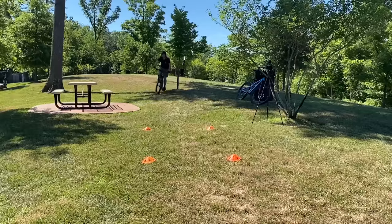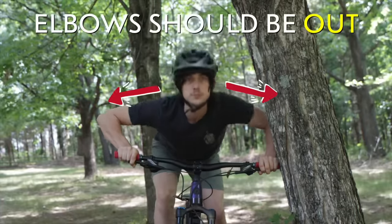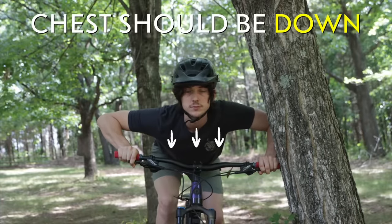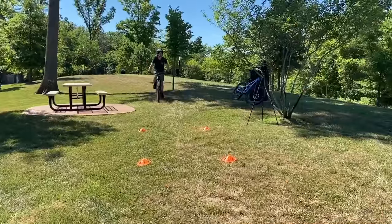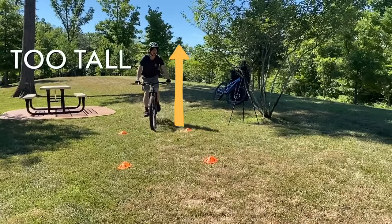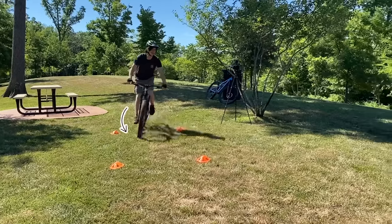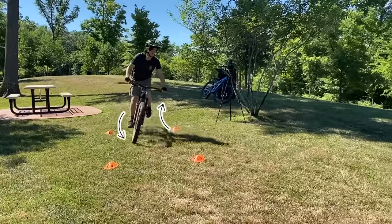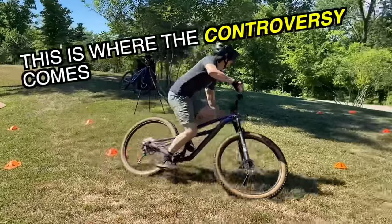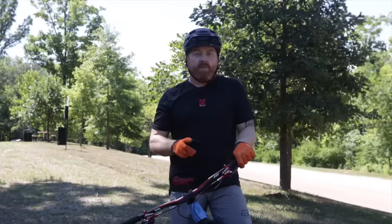Jay's first piece of coaching: when I reach the corner, get into a ready position — elbows out, chest down near the handlebars. Standing too tall doesn't allow you to lean the bike because you're already at your maximum height. He also tells me not to adjust my feet mid-corner, and to keep them as flat as possible.